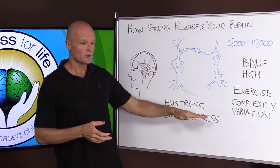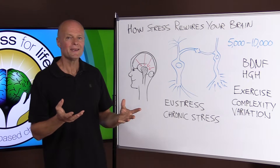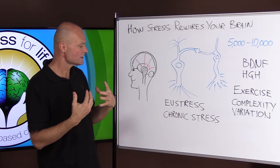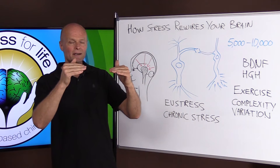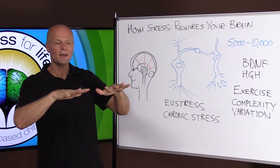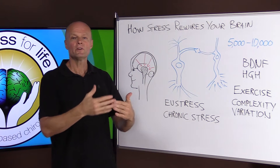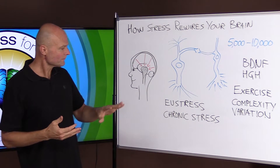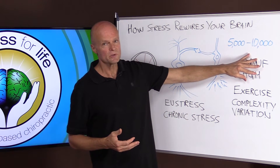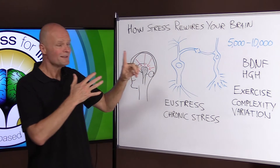There is another form of stress called chronic stress, and that's what people mean when they talk about stress being bad for us. It's a little bit of stress — not enough to challenge us, just enough to wear us down — and it goes on day after day, week after week, year after year. When it does that, it does not produce these hormones and does not challenge the body.